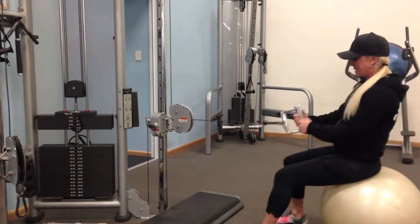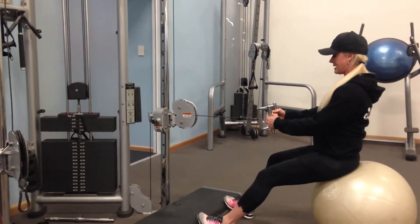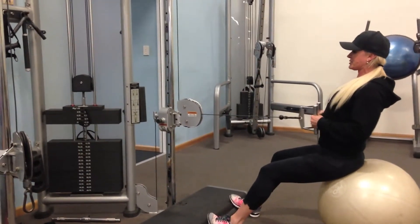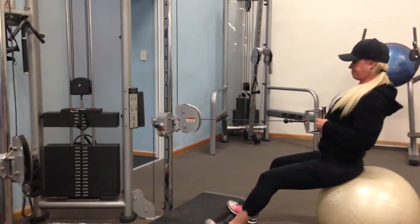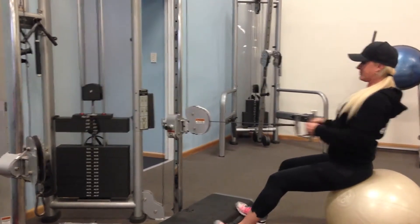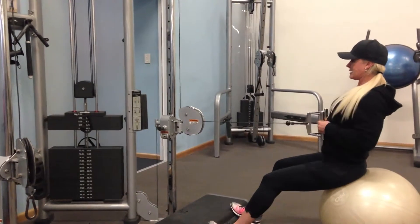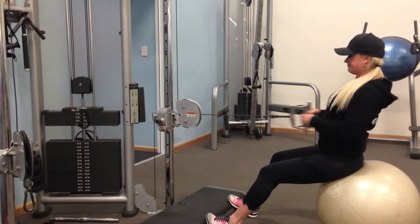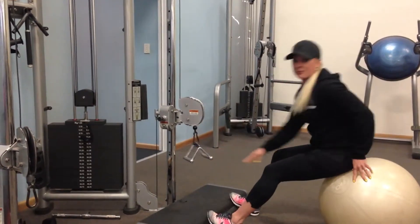Just sitting up nice and straight, feet against the step, and you're not sliding. Pull through and squeeze your shoulder blades together. Pause and squeeze. Remember to breathe — in, and exhale. Do four sets of around 15 reps.